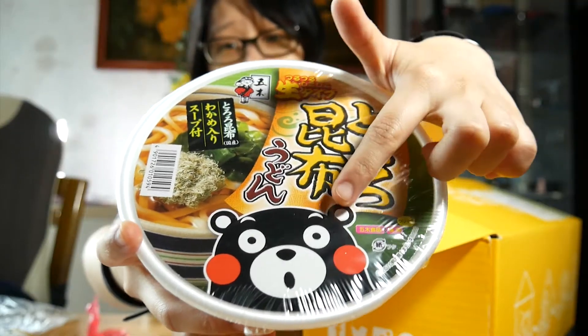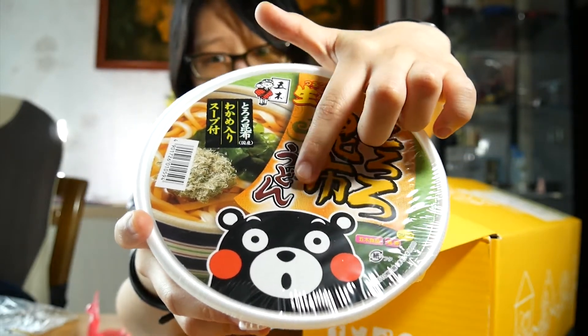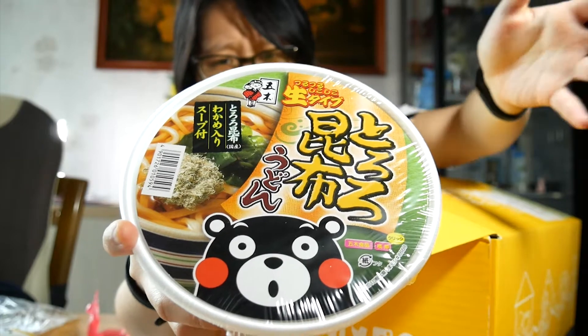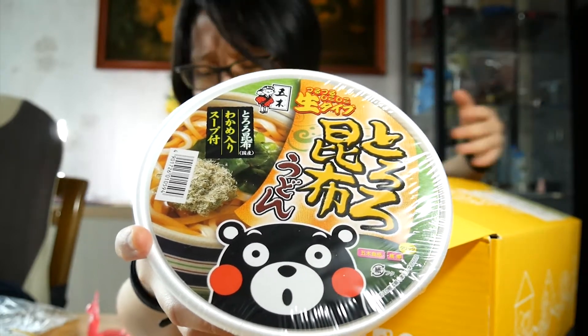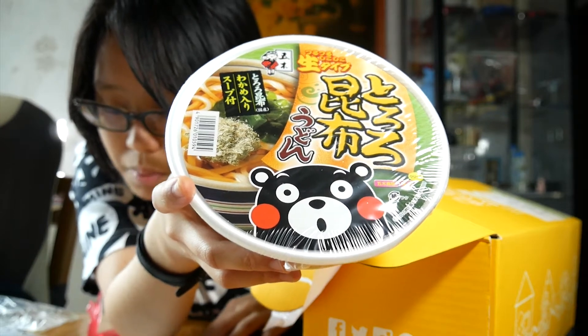Next thing in the box — it has this bear character on it. This is a very popular bear character. I see this around a lot in Japanese merchandise and also around Japan. I don't know if he's like a national mascot or something. Itsuki Kumamon Tororo Konbu Kelp Udon. This particular bowl has a savory bonito stock — that's a fishy taste.